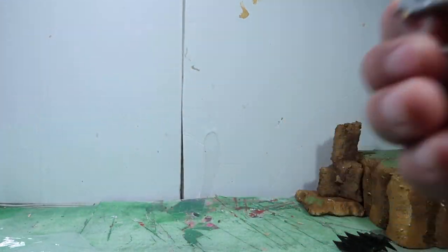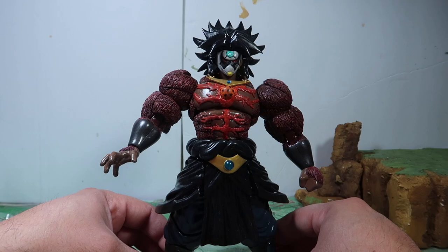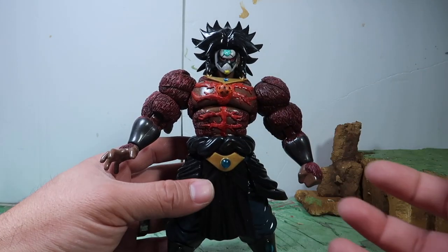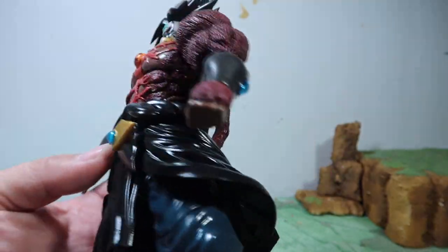Let me put the mask on. Here he is with the mask — I personally like him a lot better with the mask. I love how he looks with it on. These are really cool colors together; they're dark colors but really, really cool. You can't really tell by the lighting, but they're great colors.